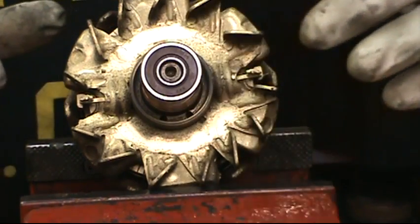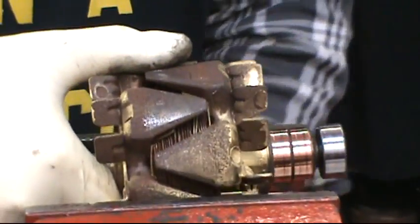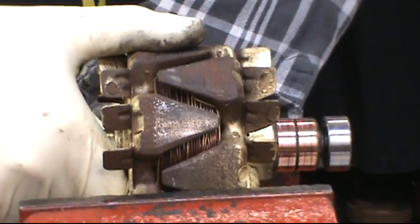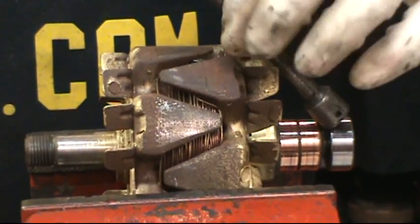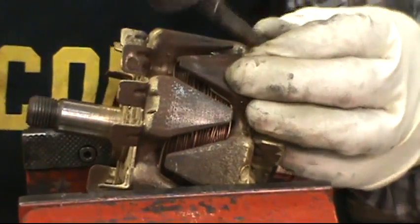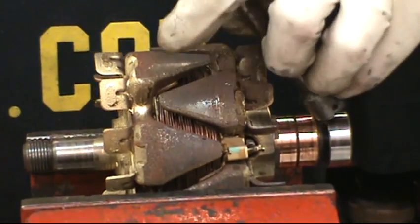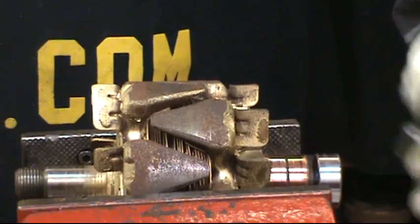Put a little bit of rust bust down in the top of this bearing and let it sit for a couple minutes. Set it in the vise. What I'm going to do is remove that bearing with a 3/8 extension — set it at an angle, get your hammer, and just tap that off. Once you get it to move a little bit, turn it, tap it a little bit more, turn it, and you'll get it to move.